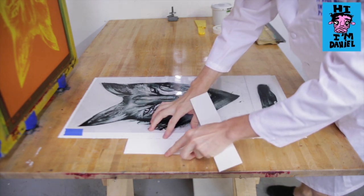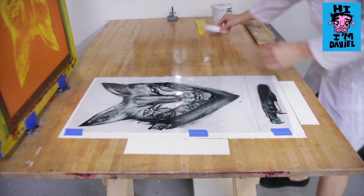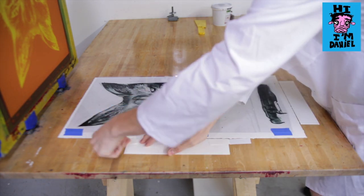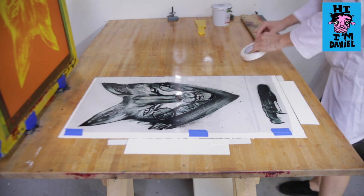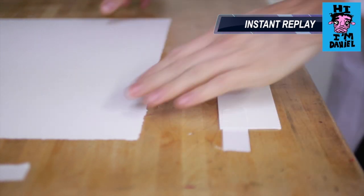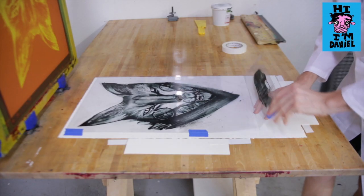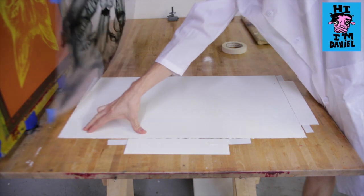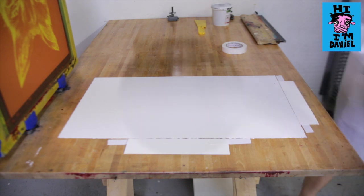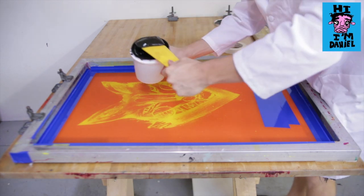We'll just butt the map board chips right against the edge side and the bottom, then tape those down. We're going to remove the acetate, and now our paper is in place with the stops in place for printing the edition. We're going to put a nice bead of ink along the whole top edge of the image.